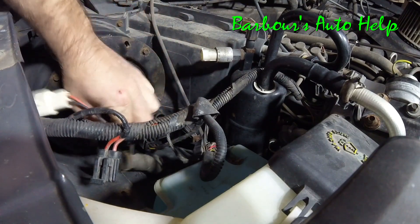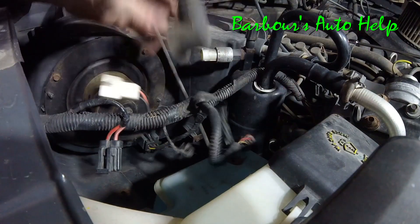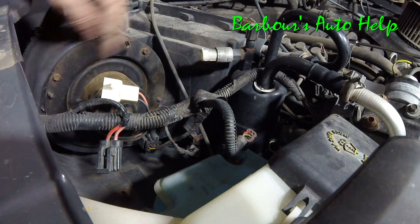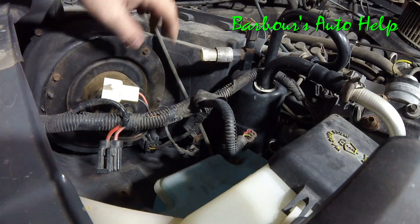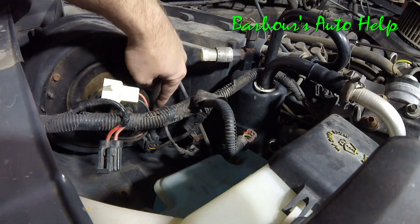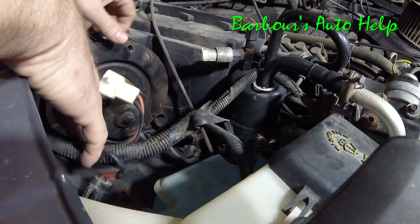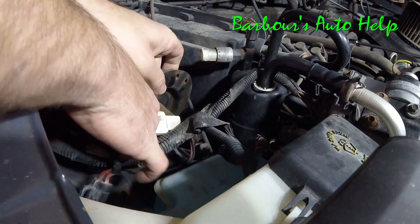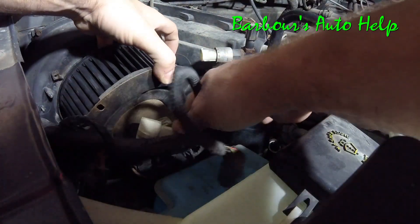There are supposed to be four screws with 8 millimeter heads that hold the blower motor in. I only have three because whoever changed this out last time didn't put the fourth one back in. Go ahead and take those out, then slide and pull the motor out. I've got those screws out, so we're going to pull this motor out this way, then go straight up with it and pull it on out of there.